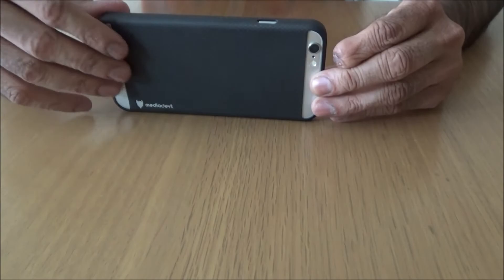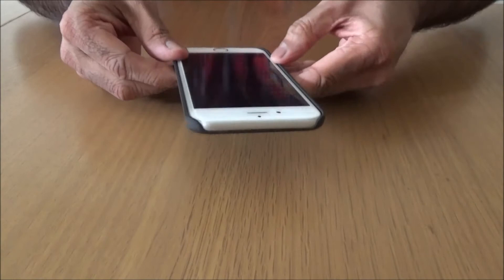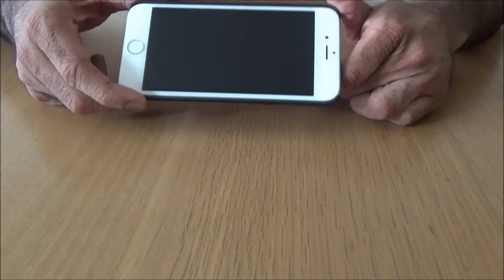That feels beautiful. It has got a bit of a lip on it, but not much. So if you do place your phone screen down, I suggest buying a glass screen protector - Media Devil also do that.